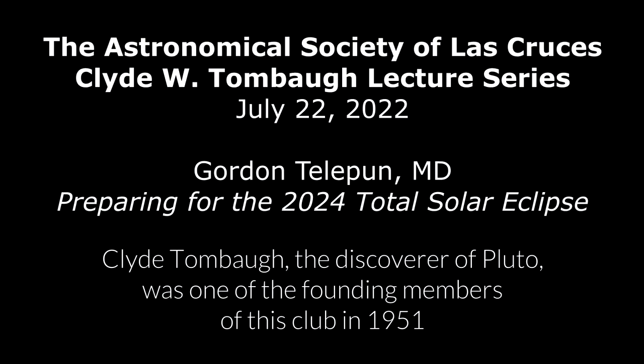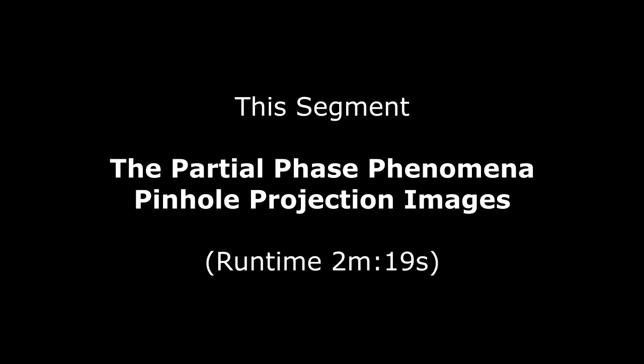I was invited to be a lecturer for the Tombaugh Club meeting. I checked the list of previous lecturers, and it's an impressive list of people and interesting subjects. I'm honored to have the opportunity to be a presenter and be added to the list of the Tombaugh Lecture Series.